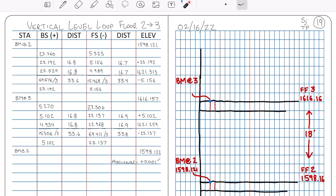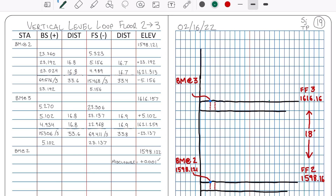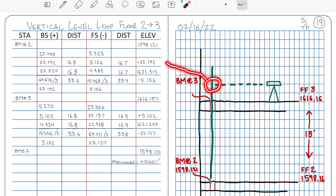We'll use the completed set of level notes and an active sketch to follow along. We started with a benchmark on floor 2 with a known elevation, and we're setting a benchmark on floor 3. There's our start elevation on floor 2 in the elevation column of our 3-wire level notes. We set up our level, extended the rod from floor 2 up onto floor 3, and took our backside reading: 23.192. We added that to our start elevation and got our HI, or the temporary elevation of the level itself at instrument center.